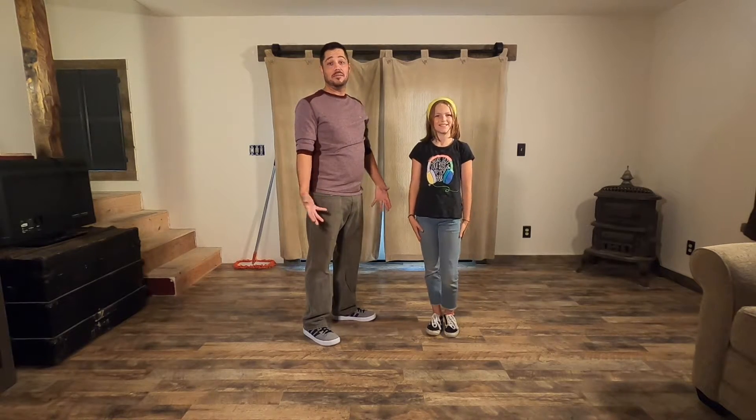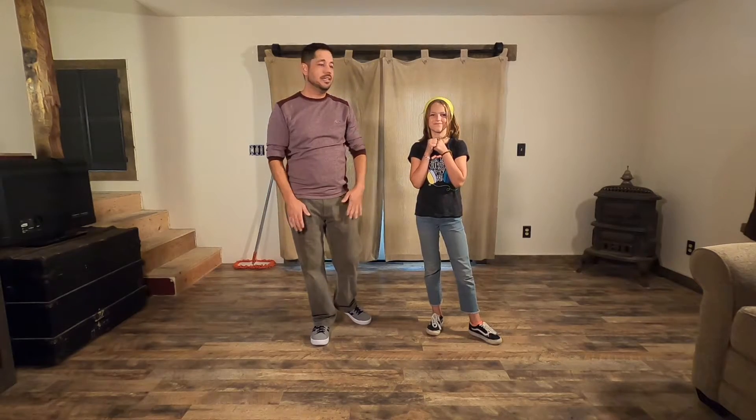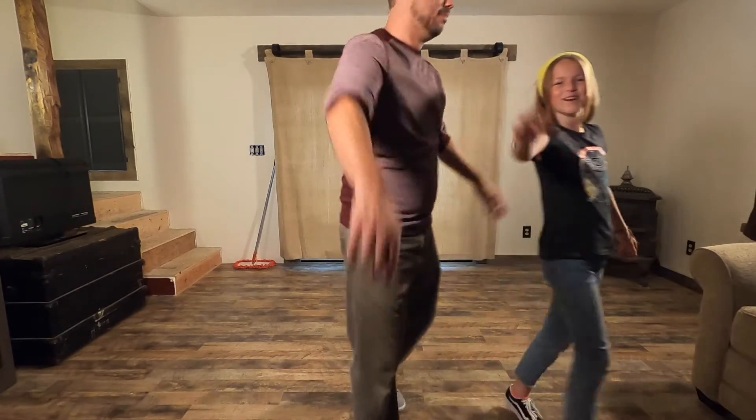Hope you guys did that with us today. If you have any questions about it, feel free to leave a comment below or send us an email at daddydaughterdancechannel@gmail.com. Thank you guys so much — keep dancing and look for our next video. Stay happy! Bye!